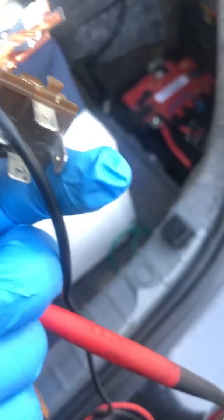Alright guys, this is just some basic relay testing on a four-pin relay. This one is out of a Mercedes, but they're also in all kinds of different cars. So if you guys need help with that, it's pretty straightforward — just take a look at the video. Later.